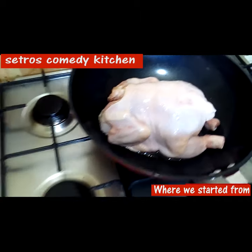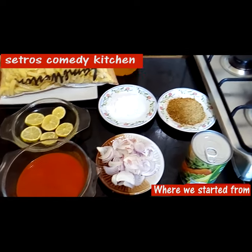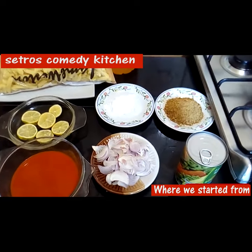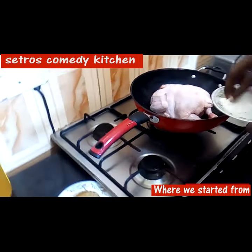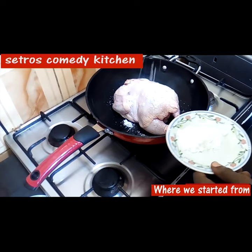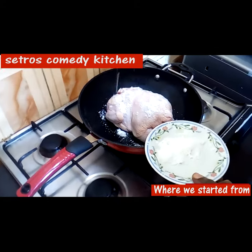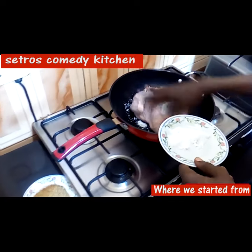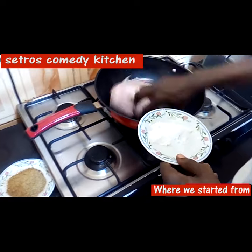In a few minutes I'm going to prepare this, and this is something you can try out on your own. Instead of going out to spend so much money, you can actually take yourself out inside your house. So just add your salt — CCM will say 'add salt.' In case you don't know CCM, just go find CCM on YouTube; she knows how to do this more than me.